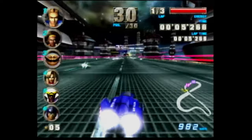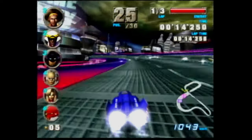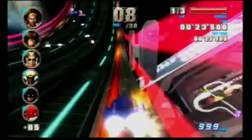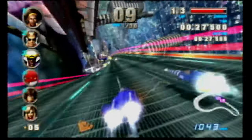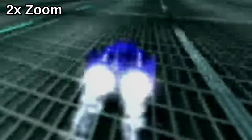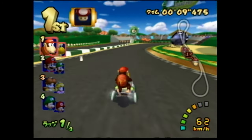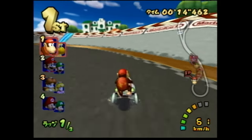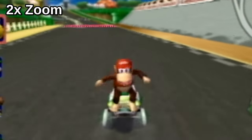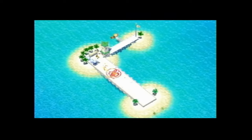Here's some footage from the capture card in 4:3 and in widescreen with the aspect corrected in-game. Here's Mario Kart: Double Dash, and there is no aspect ratio option in this game, so we change this and the rest of the GameCube games to 4:3 in OBS. Last up is Super Mario Sunshine, and it seems that the bright palette of this game doesn't work too well with the analog video output.